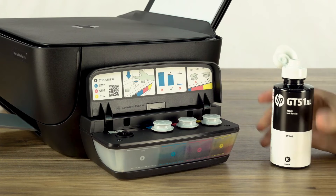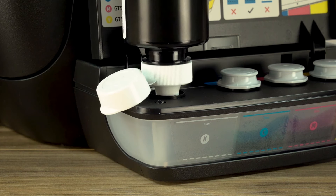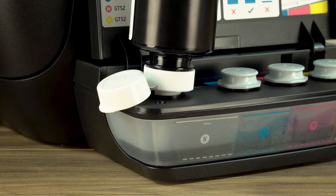Flip the lid open and put the bottle on the spout, but don't squeeze it. Push down on the bottle and refill the tank. Make sure to watch the tank while you fill it. Do not exceed the ink fill line.